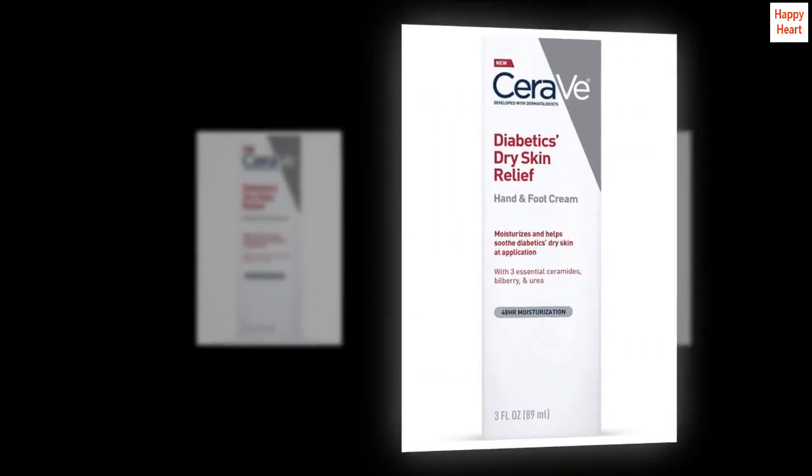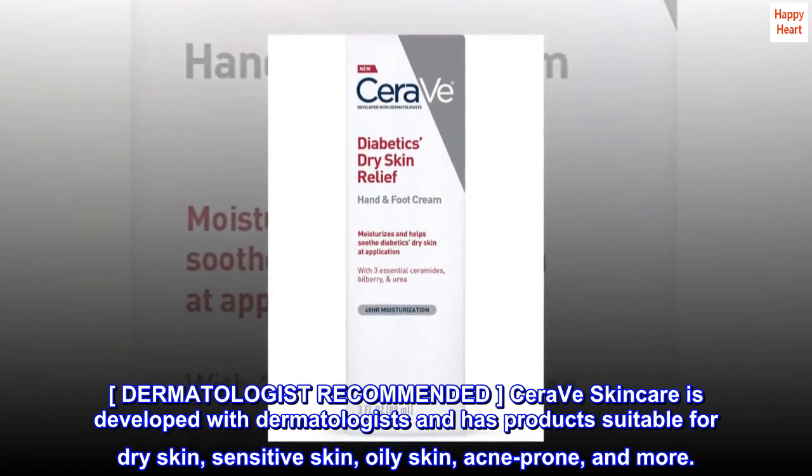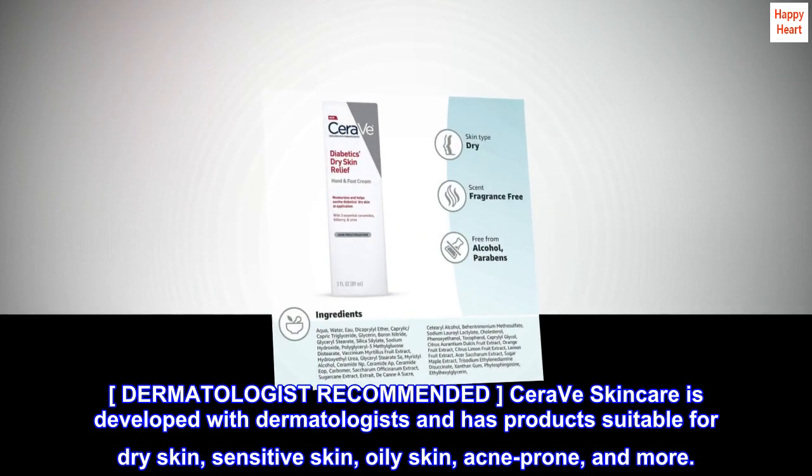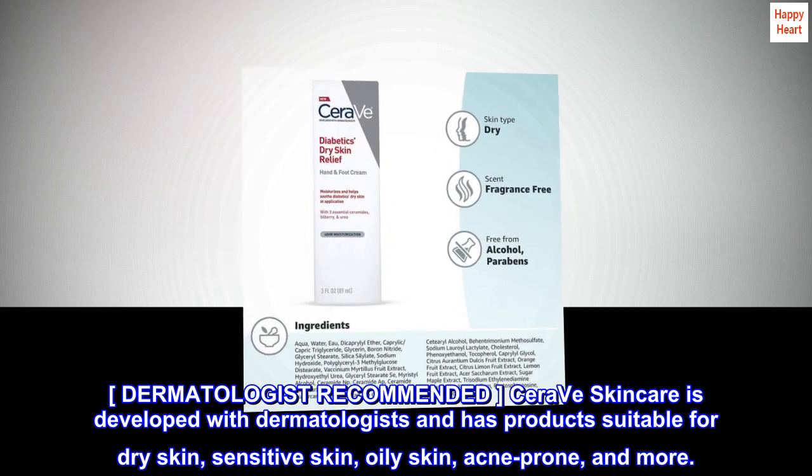Dermatologist recommended. CeraVe Skincare is developed with dermatologists and has products suitable for dry skin, sensitive skin, oily skin, acne-prone, and more.